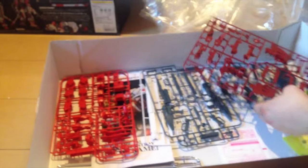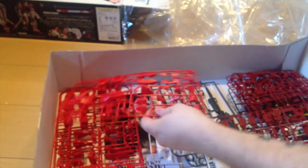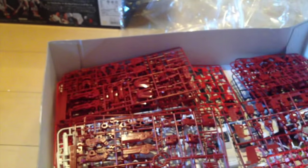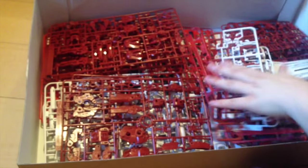All right, so there we go — there is the Astray Red Frame, perfect grade. I'm going to try to put this back in the box real quick. It'll be easier to get toothpaste back in the tube — but if you have a tip for getting toothpaste back in a tube, let us know in the comments. That'll fit fine — they give us plenty of extra space this time around.